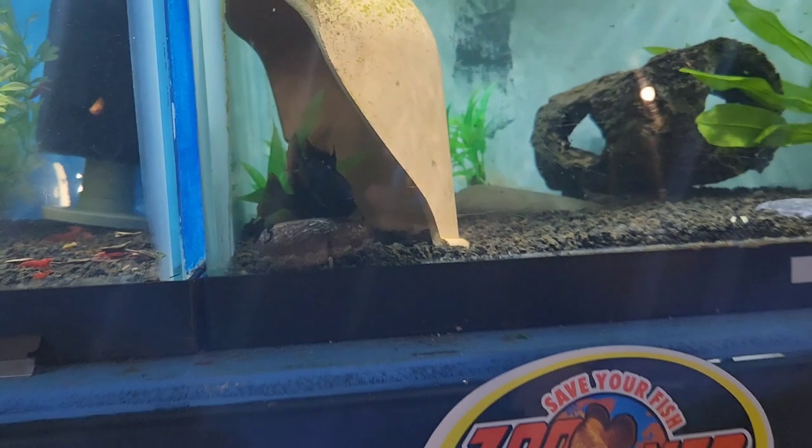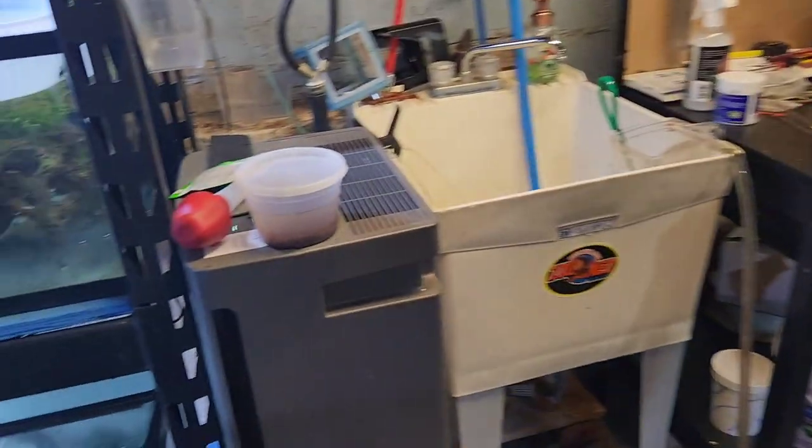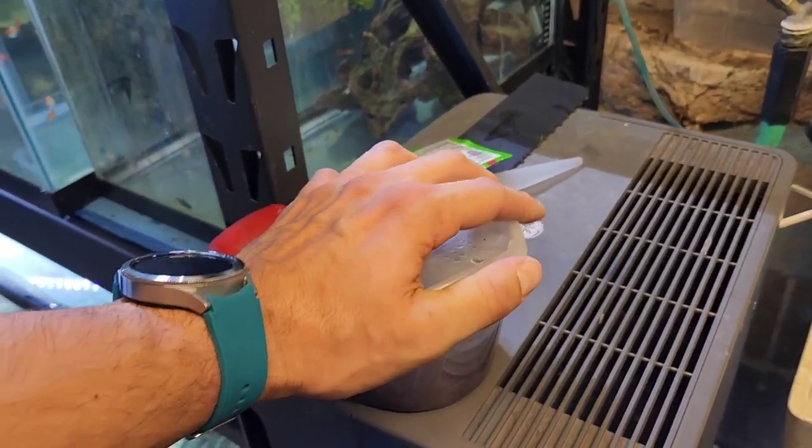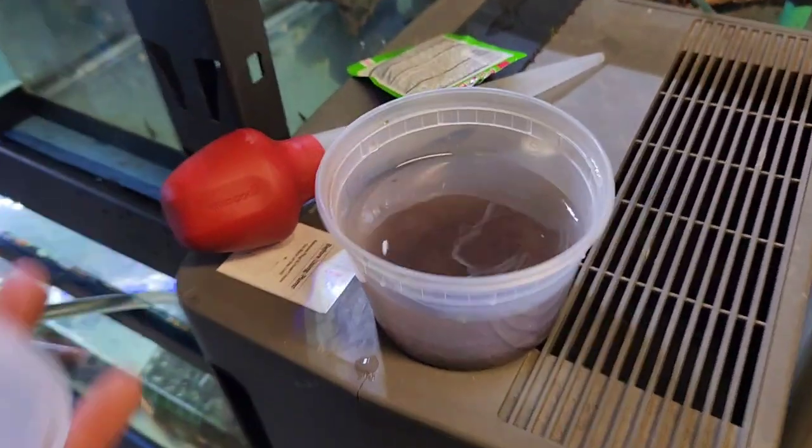The reason they're getting ready to breed is because I've noticed lately I've been feeding them a lot of live blackworms, which I have over here. This is like a superfood for these rams, because all my fish have been laying eggs with the introduction of this.